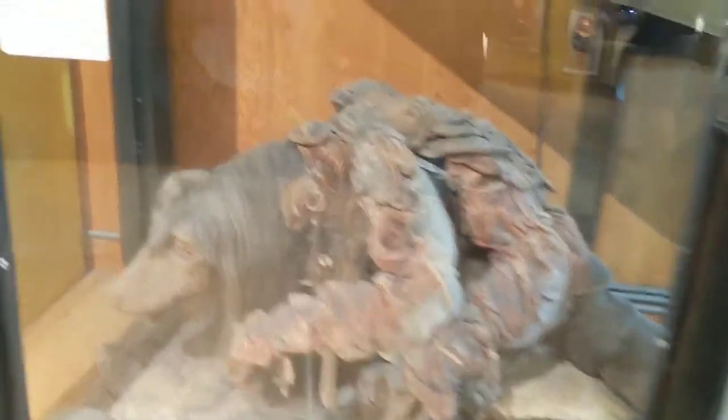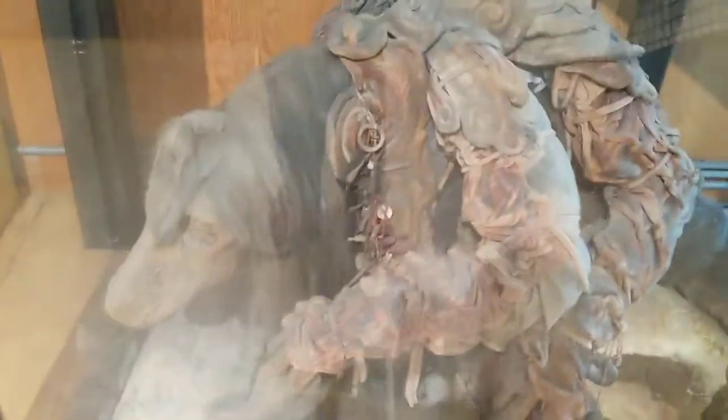Hi guys, this is another ACPARTS video and today we're looking at UrSol the Chanter at Pittsburgh Children's Museum.